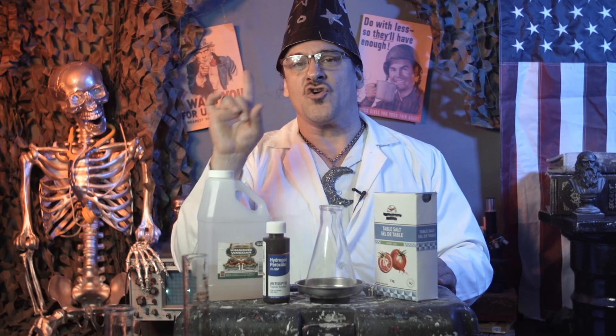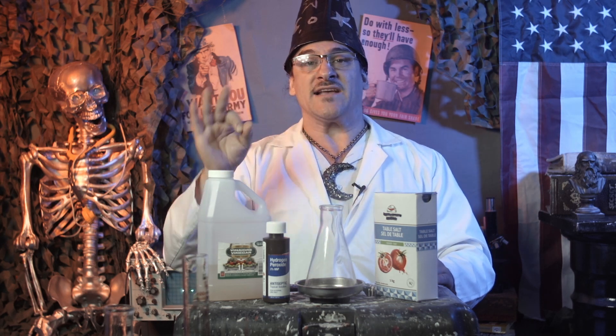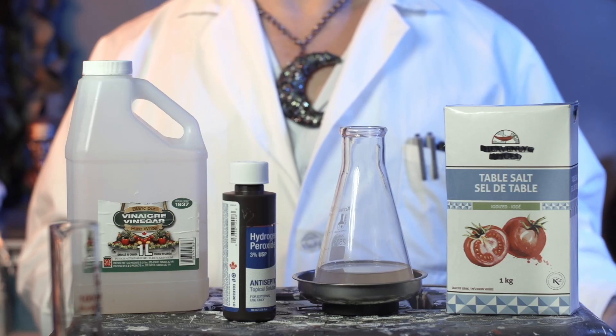By the power of my degree in Wikipedia, I will demonstrate how military spec stainless steel dog tags from MyDogTag.com will never rust. Rusting is called oxidation in science language, and we're going to put together a simple recipe for a powerful oxidizing solution to speed up the rusting process.